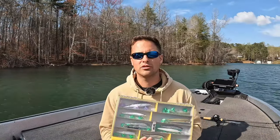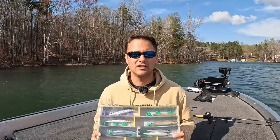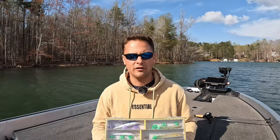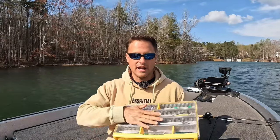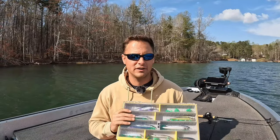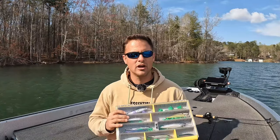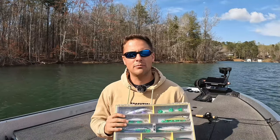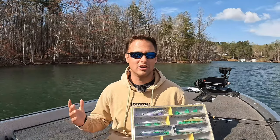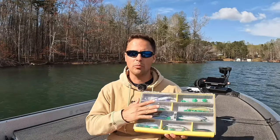We're going to go through everything I know about jerkbaits — the last 15 years of knowledge. You'll want to stick around to the end. Before we open up this box and break down all my secrets, tips, modifications, favorite baits, colors, and line, go ahead and like the video and comment your favorite jerkbait brand. I'd be curious to know. Now let's open up this box.